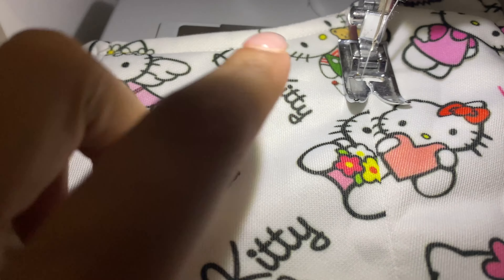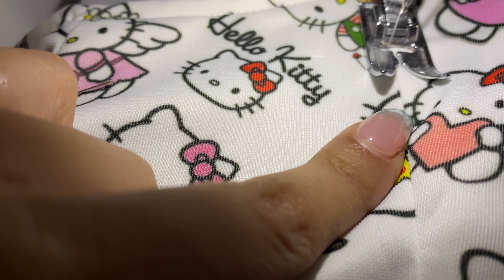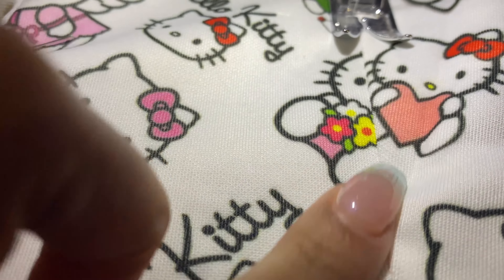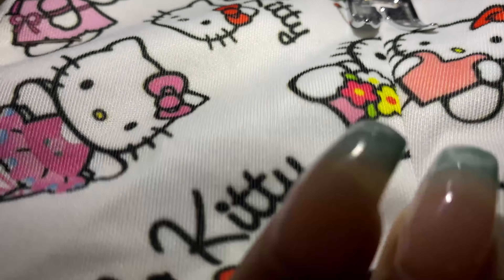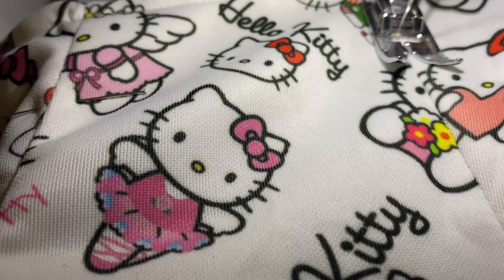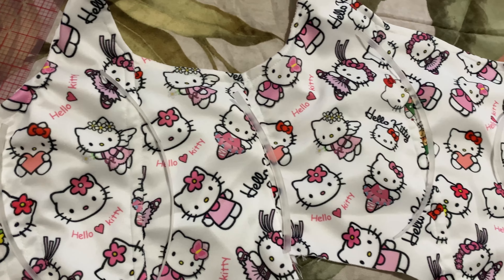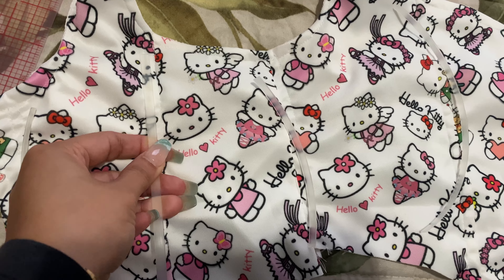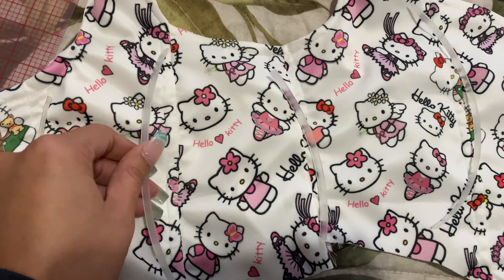Here I'm stitching in the ditch, which just means to stitch right where this seam is. This is going to create the bone channel. Here I measured out the boning and I cut it so I could put them in their own individual boning channels.